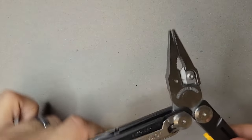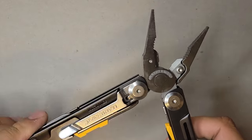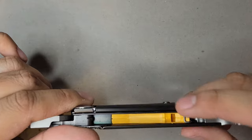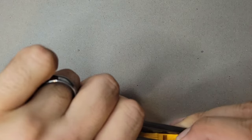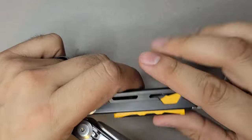Once you open it up you again have pliers, though this one is not spring-action — you open and close it yourself. You have wire cutters as well. There's also this feature, which I always have trouble opening, but it's a whistle on one side and the fire starter on the other.